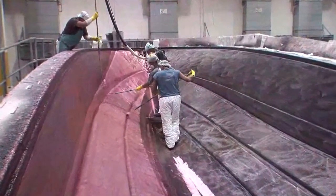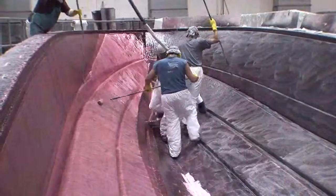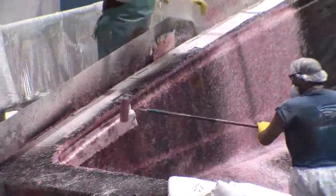Our next process is what we call a bulk coat, where we apply all of our bulk laminates, which are woven and stitched materials, giving us the strength and durability that we need for a Boston Whaler.